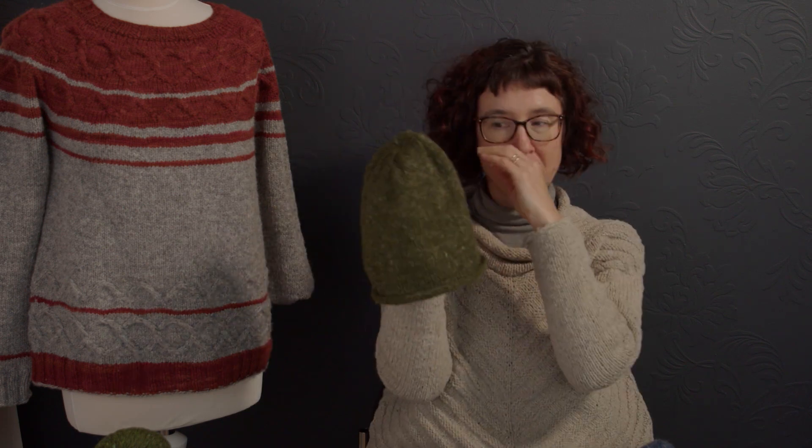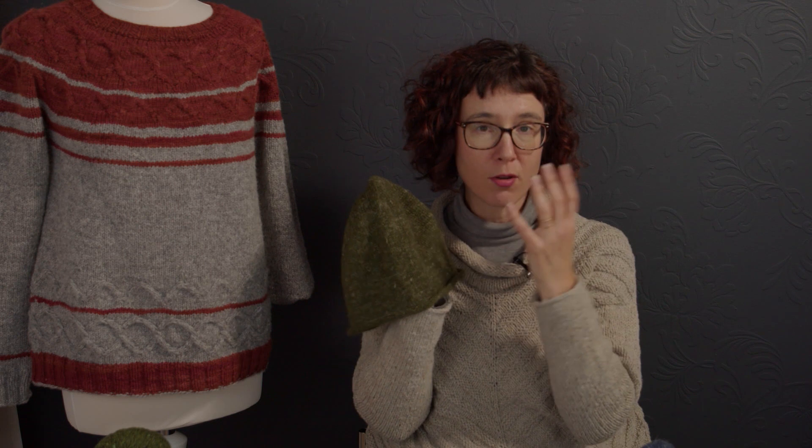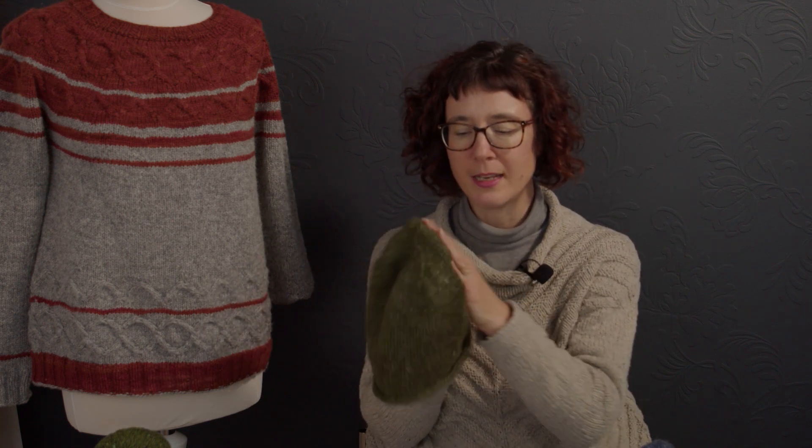This medium size uses almost the entirety of a 50 gram skein — 50 grams of Nua Sport, which is a very soft yarn. It's 60% merino, 20% yak, and 20% linen.